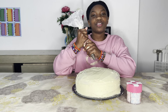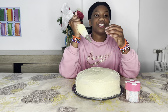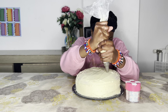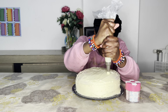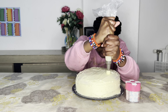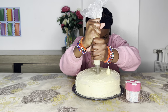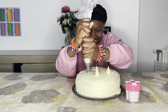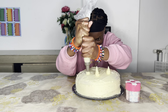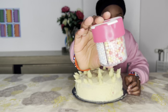Now I'm going to decorate my cake by using some icing and also some sprinkles. First I'm going to use some icing — let's try to make something pretty. I'm not really great at it, but okay. Now let's put some colorful sprinkles!